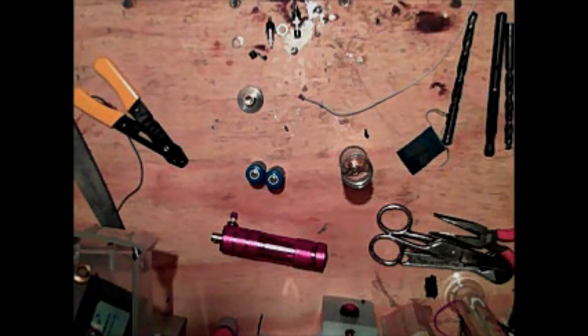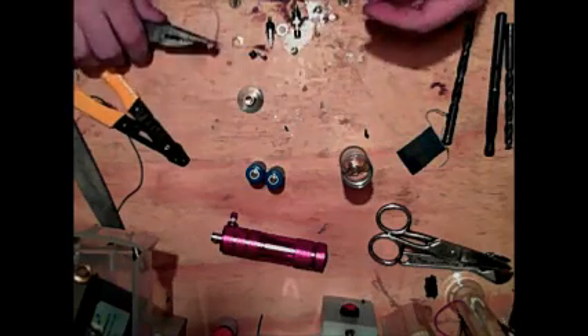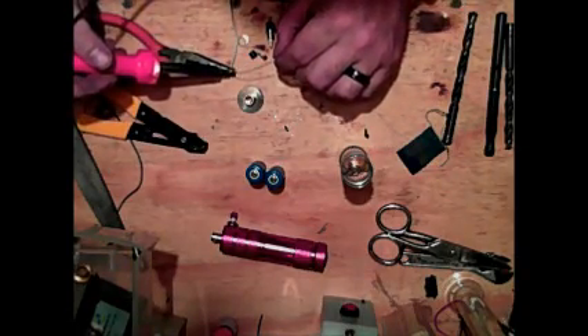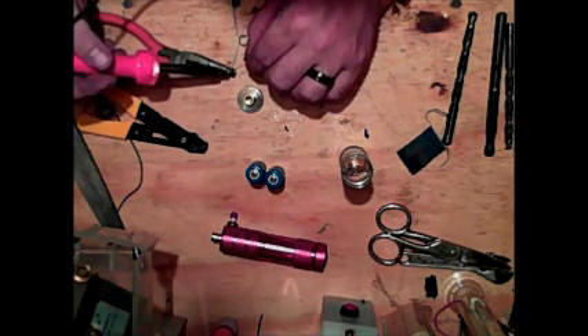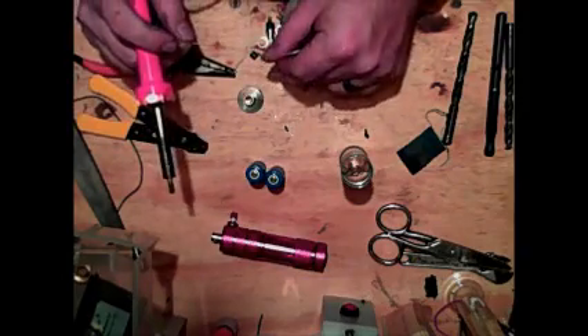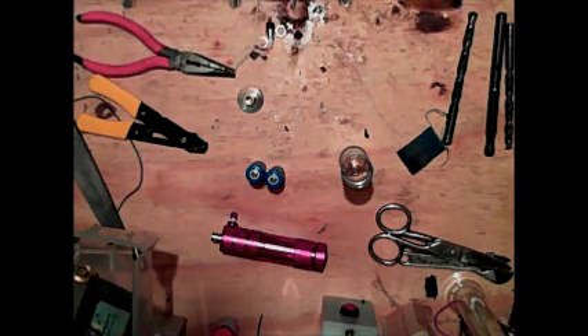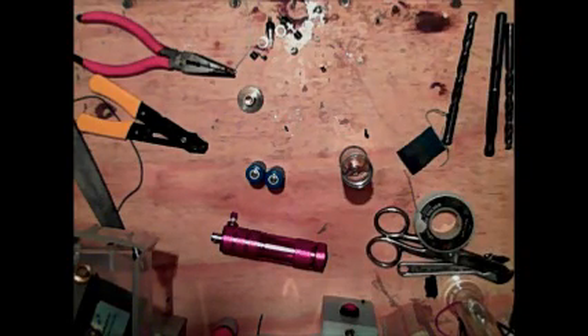Then I take my soldering iron and my lead-free solder and solder it. A lot of you are wondering why I'm soldering from the top down — why am I getting solder all up into the center post of the connector? Well that's simple. As you can see from this view, this is the back of it and it's completely filled with solder. The solder is all around the inside encapsulating the wire, holding it there.